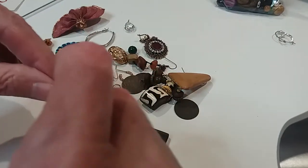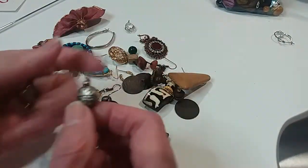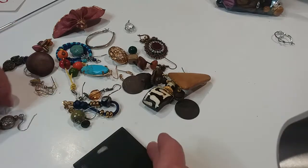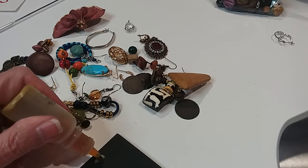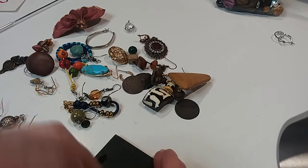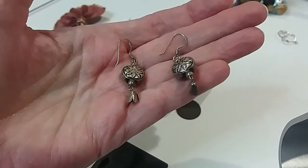Here's some more little ones. These are pretty — they look native to me, with the tulip end down there. Yep, sterling. Probably native, at least in design. Do those for $6.00.